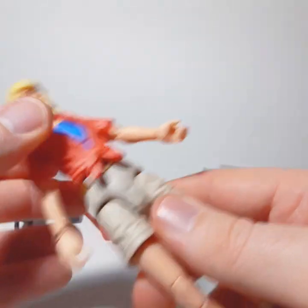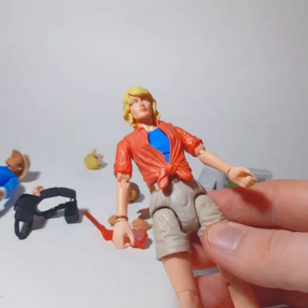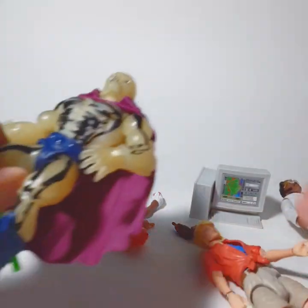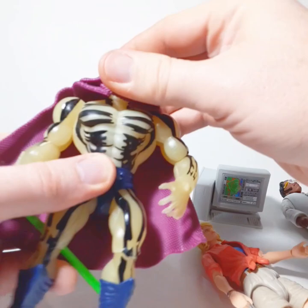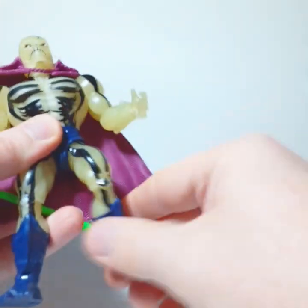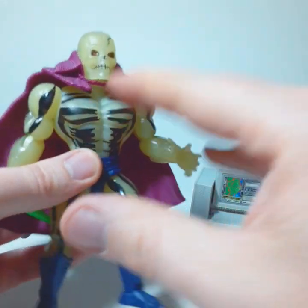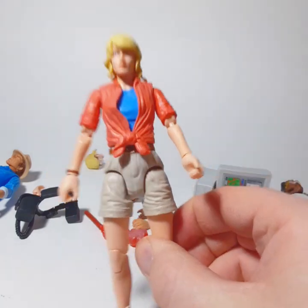Even when you go to other Mattel lines — like the He-Man Origins figures — that figure has a ton of maneuverability: head moves, arms move, ankle pivots, everything. It's a retro-looking figure, but it moves great. This one, not so much.